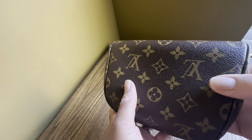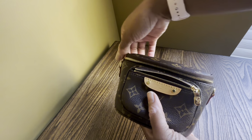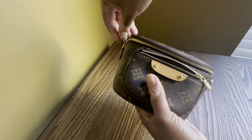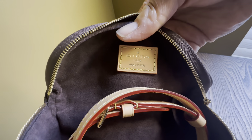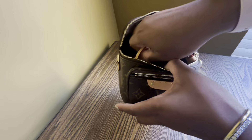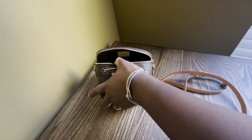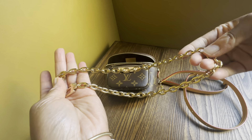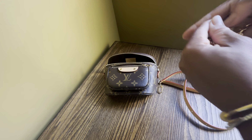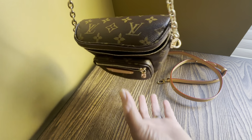Let me go ahead and unzip so you can see the inside — this zipper is pretty smooth as well. On the inside it says 'Louis Vuitton made in Italy.' The straps are all sitting inside. It comes with two strap options: a chain strap that is more of a shoulder carry strap — you can attach it so it hangs, or use it to hand carry or wear on your shoulder.